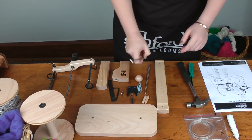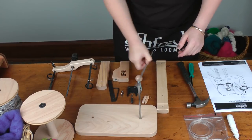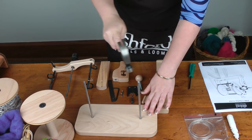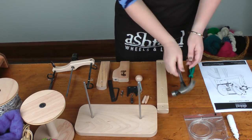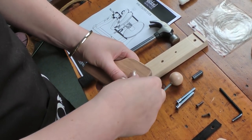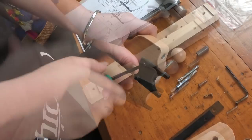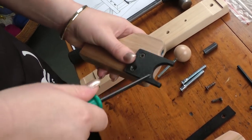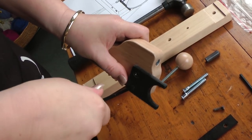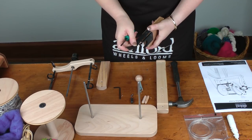Step one: Lazy Kate. Step two: attach the front bearing and make sure that you put it on the side with the recesses in. And now we're going to attach the brake band, the leather brake band.